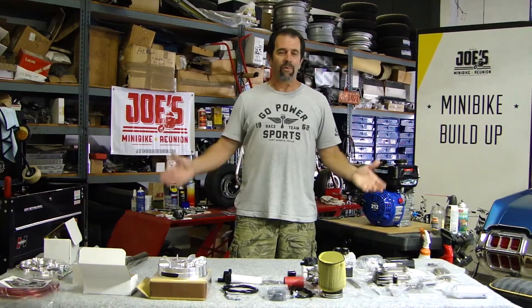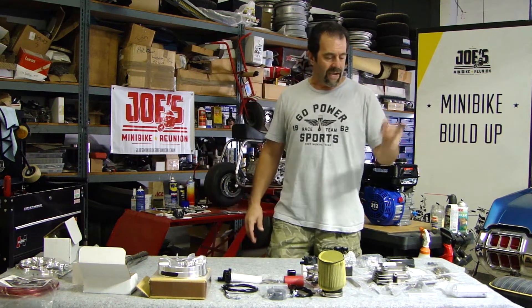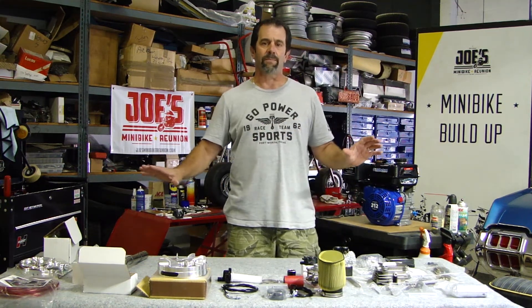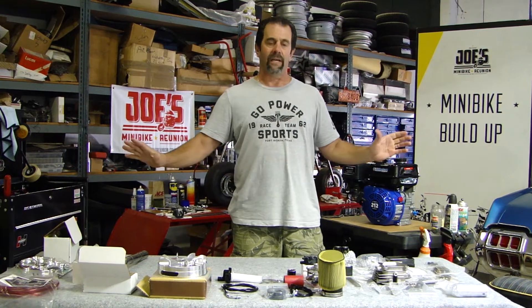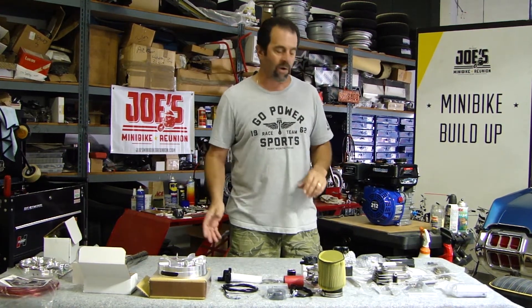What do we got here? We've got a table full of parts. Look at all this stuff. Our friends over at Go Power Sports in Texas hooked us up with everything we need for this build. And you know what? We're going to call this the Hot Tilly, because it's going to be a hot runner once it's in — a little street motor for your mini bike or your go-kart.